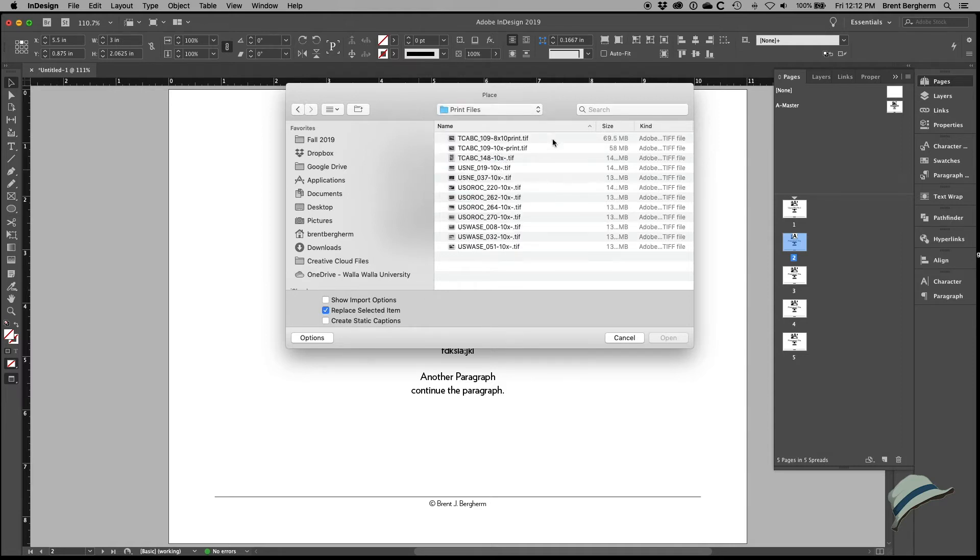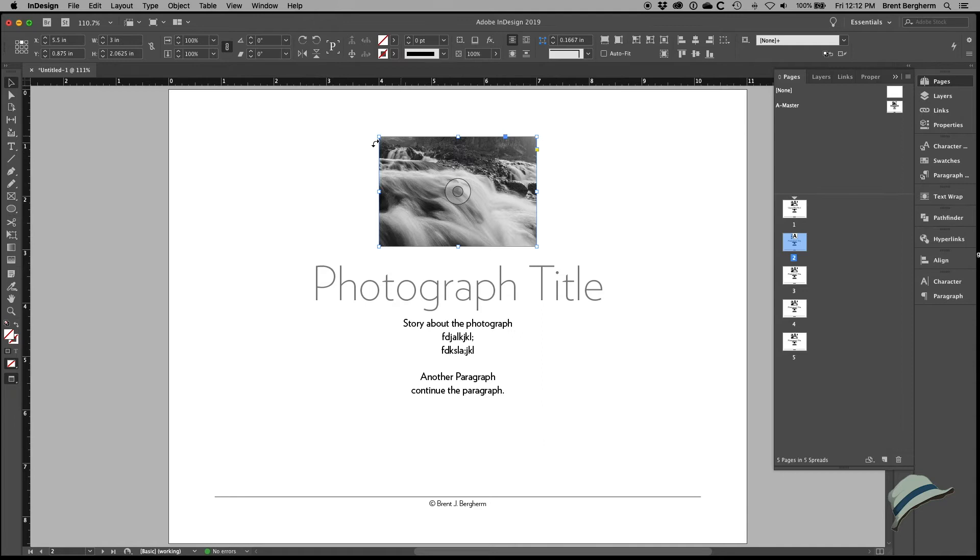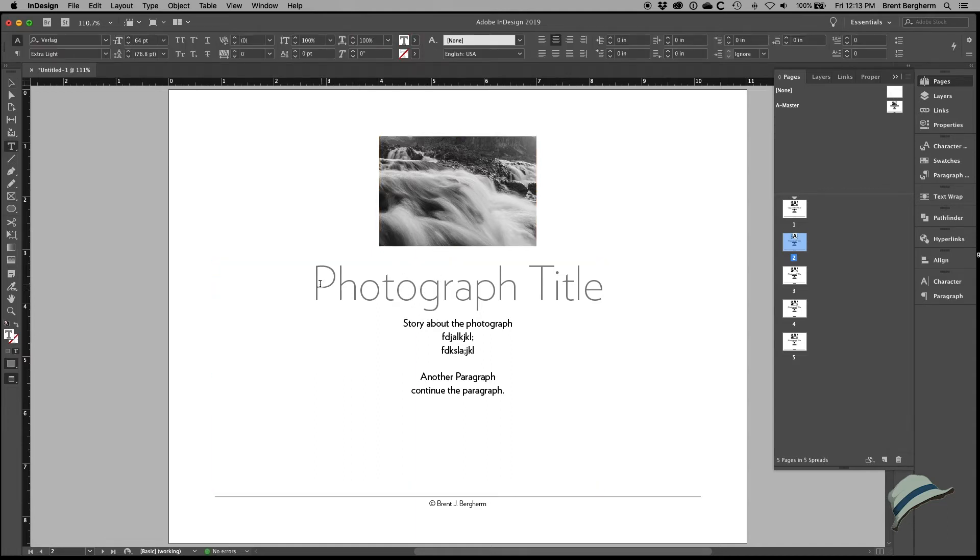I find the file in my print files folder and sort by date modified so I can go down the line from last to first. It actually picked up the sizing of the image — when I click on the content of the frame I can see it came in at 30% of the original size. I'm just picking up the print file I literally just printed. Since this is just a divider sheet, I'm not concerned about absolute sharpening — a nice representation is all I need.